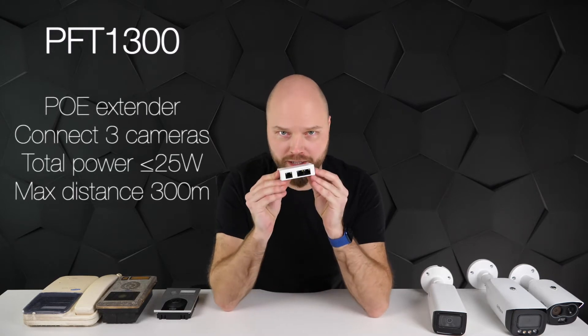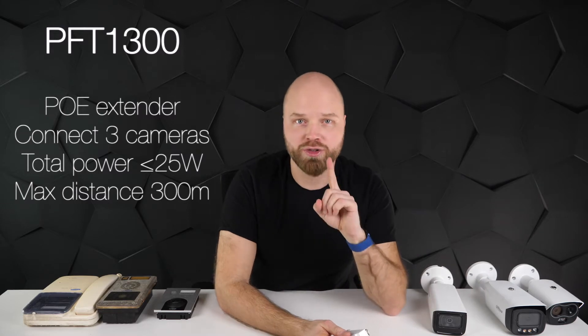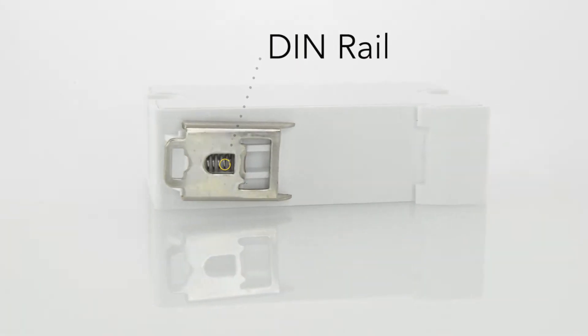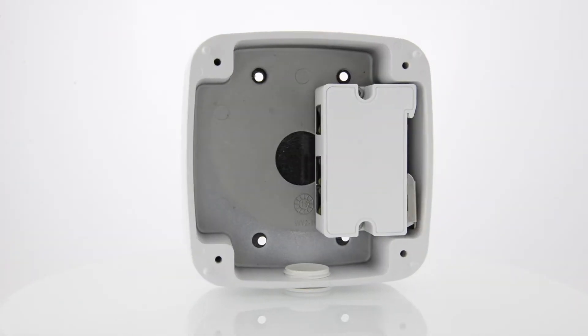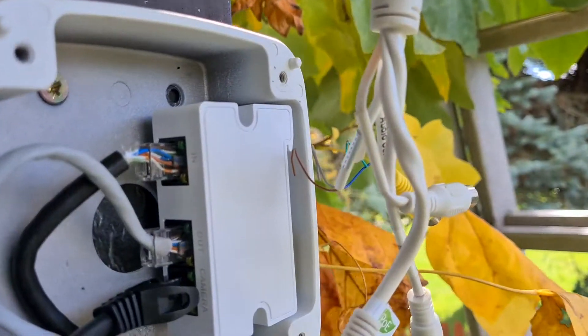Since I already had a cable outside, I thought it would be nice to have more cameras, but I only had one cable. My solution was the PFT 1300 POE extender — this little device lets you connect three cameras on just one wire. You connect the switch to it, then a camera right next to it, with an output for the next camera. It has a DIN rail mount and fits beautifully inside junction boxes, which are designed to carry it — there's a little dock and you just slot it right in for a clean installation. That's exactly what I did: I fit it inside, connected the 5449, and connected the cable for the next camera.